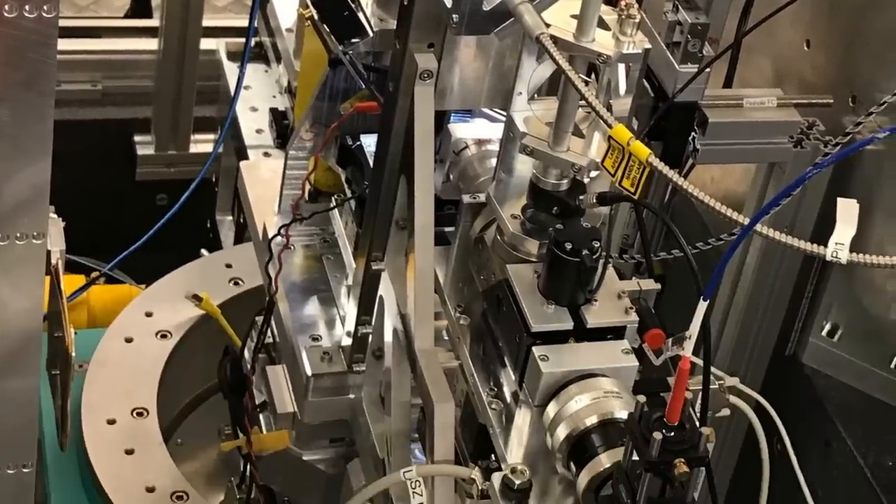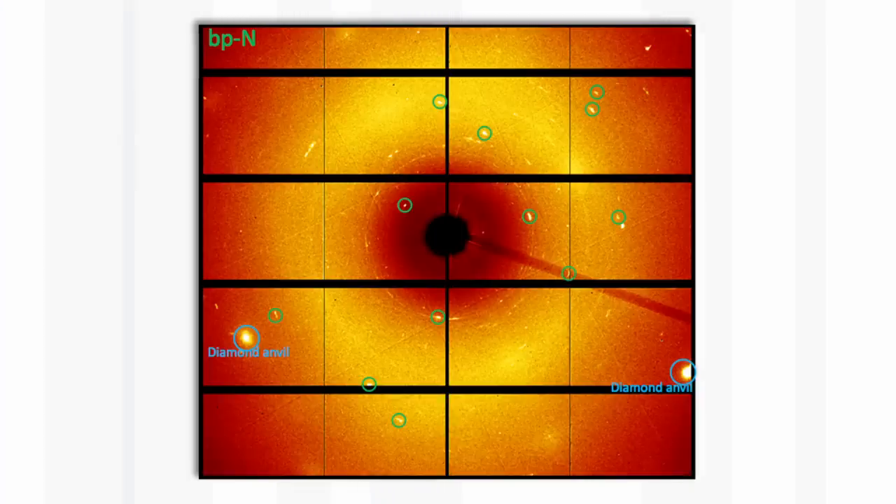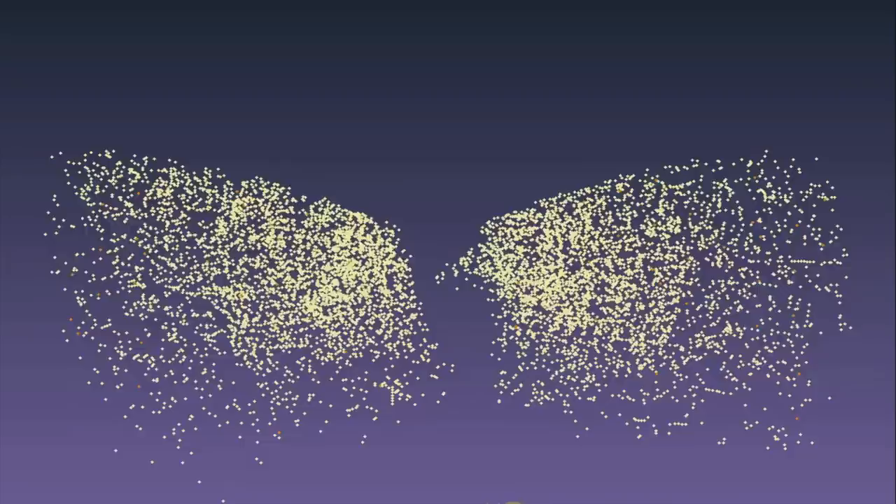They have two different ways of doing it. The first way is that they've taken their apparatus to a so-called synchrotron — a very large piece of equipment, an electron accelerator, which produces very intense pulses of X-rays. You can use those X-rays to look at the structure of crystals. The tiny piece of transparent nitrogen they've made is a crystal. When they shine the X-rays onto the crystal, the X-rays are diffracted to a series of spots, rather like light is diffracted from the back of a CD or DVD.